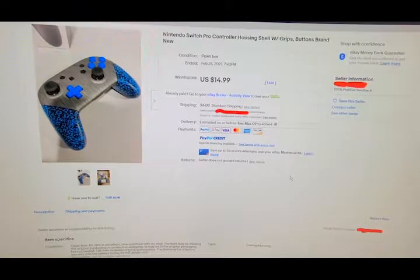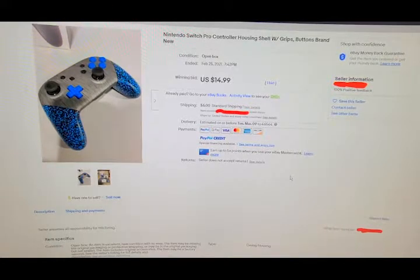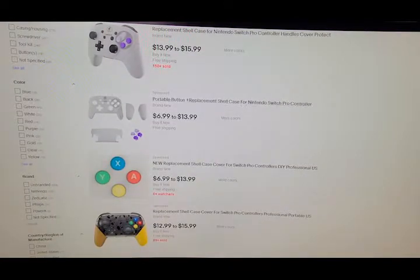Hey guys, you did it in a flash here. Today I ordered myself a Nintendo Switch Pro Controller housing. I recently, a couple weeks ago, bought a pro controller off eBay for about $45, which is pretty good considering how much they are new, but the faceplate was a little bit scratched up and the buttons were well worn, so I thought, why not customize it?